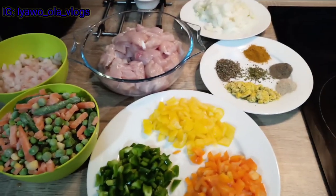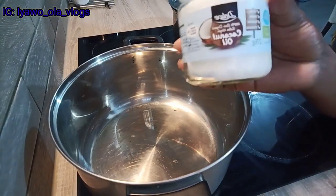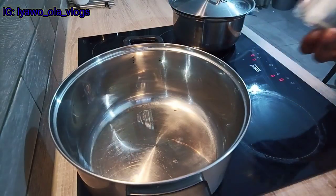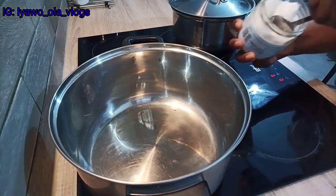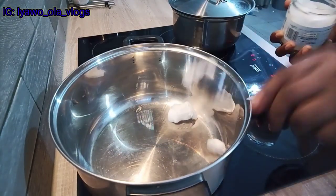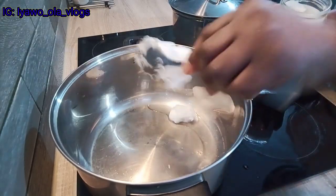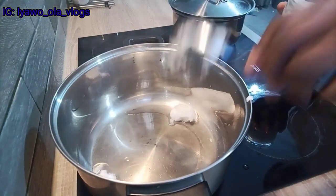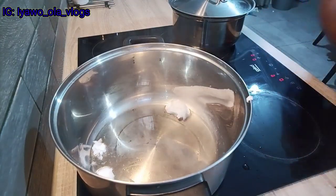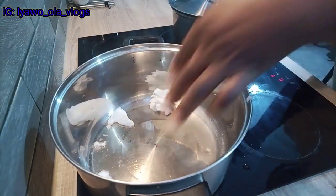So these are all the ingredients I'm going to be needing in preparing my delicious chicken fried rice. Right now I'm about to heat up my coconut oil. In today's recipe, I am not going to be using any sunflower or vegetable oil — I'm going to be using coconut oil. I'm putting the coconut oil into this hot pot and allowing it to melt. After it melts, I'm going to pour in my chicken, so guys stay tuned.